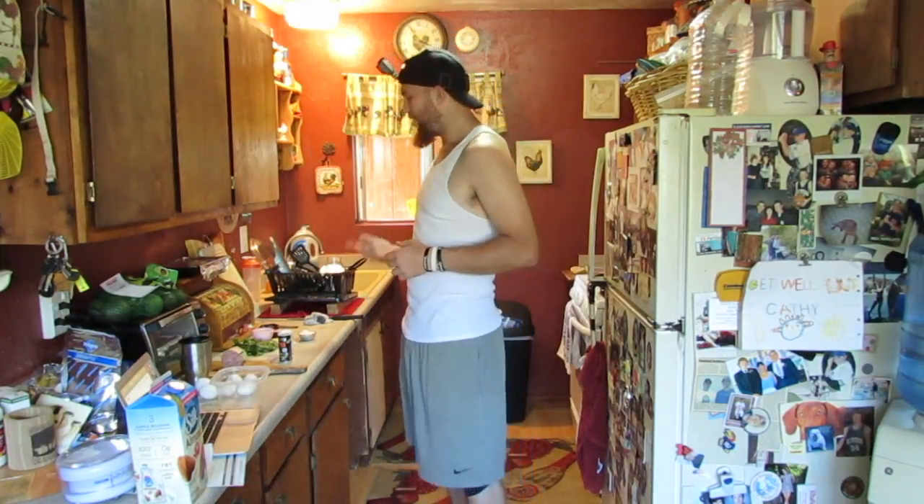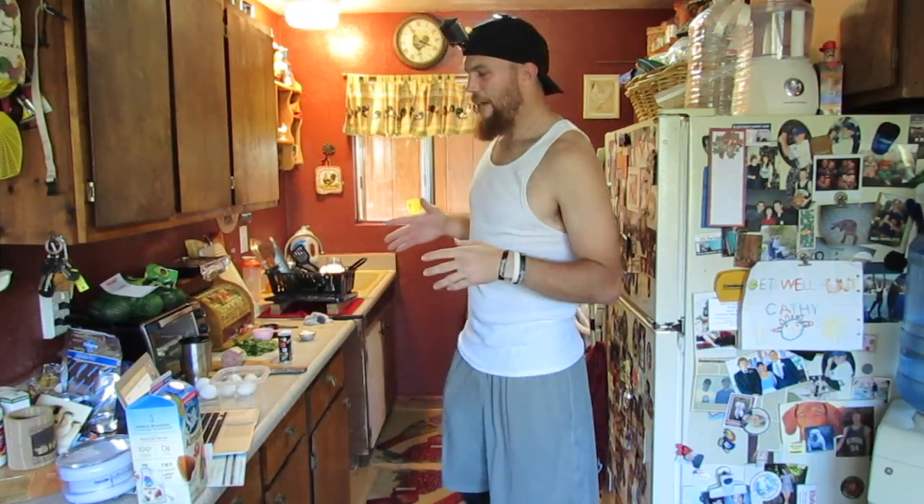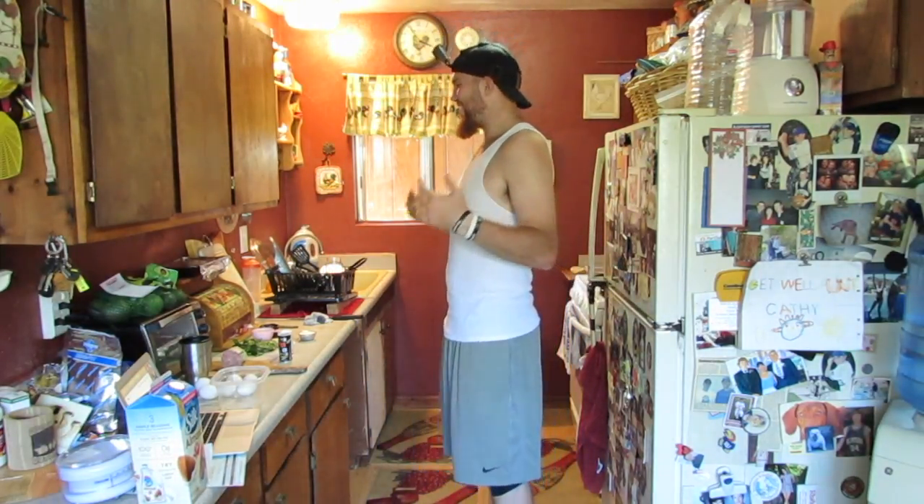Rob's Kitchen here. I need like a slogan for my cooking videos — I haven't figured it out yet. Today we're going to make a low-carb breakfast frittata.